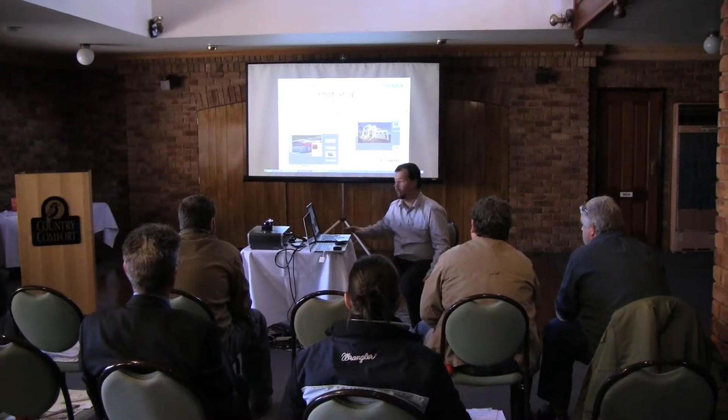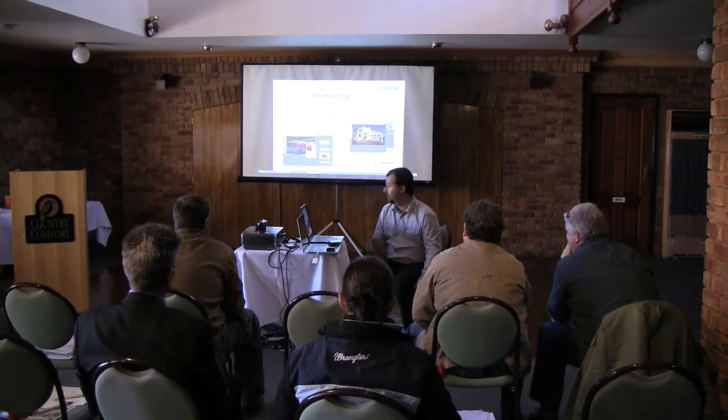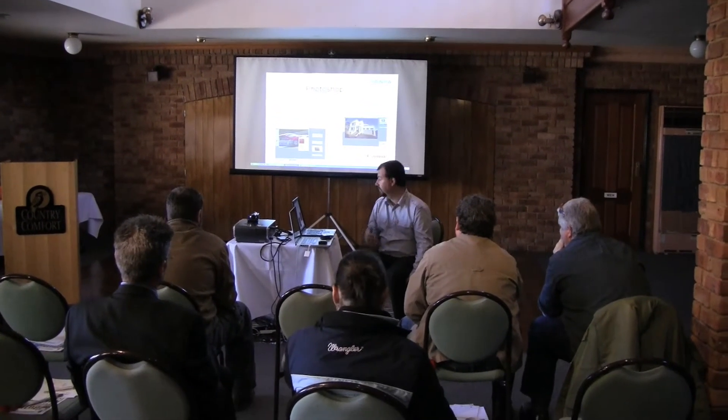Canon and the Newspaper Publishers Association are holding photography workshops. Free for members, the workshops teach photographers and journalists how to get the most out of their cameras.